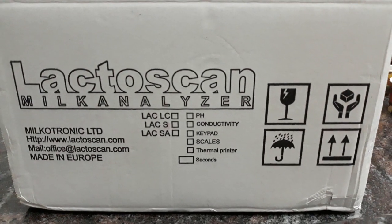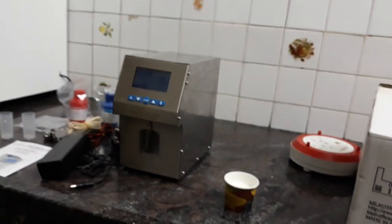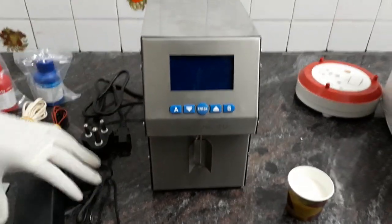Hello everyone, this is Urvishi from Elishan Baitek Indore, along with Mr. Vijay and Mr. Ravi, for the demonstration of our new instrument LactoScan. This is from Miletronics, Bulgaria.